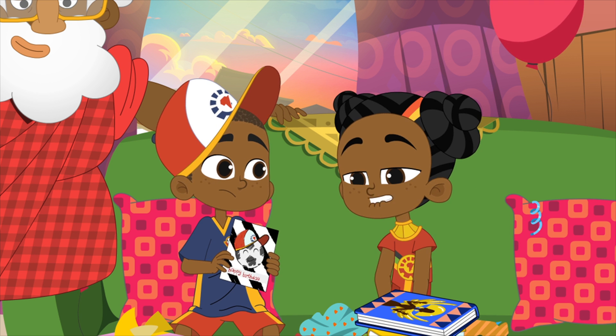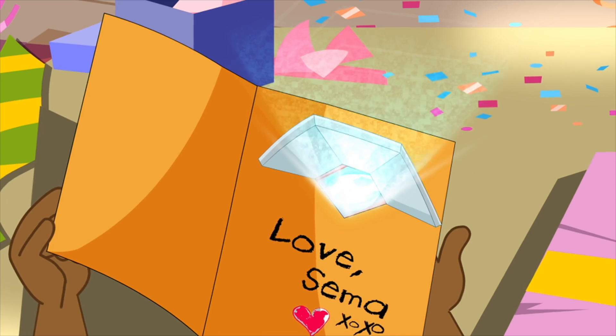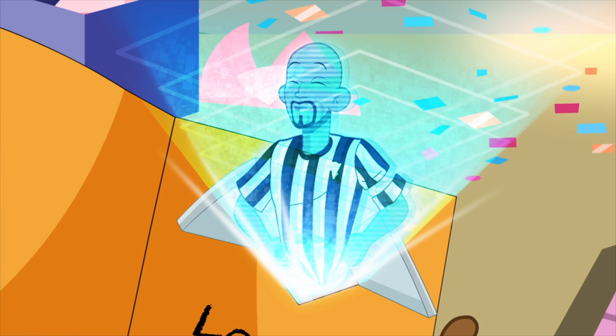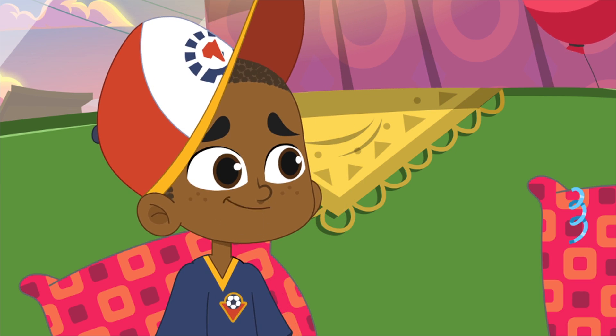To our greatest fan, happy birthday, MB. Have a great party. Now that is cool. Thanks, Sama.